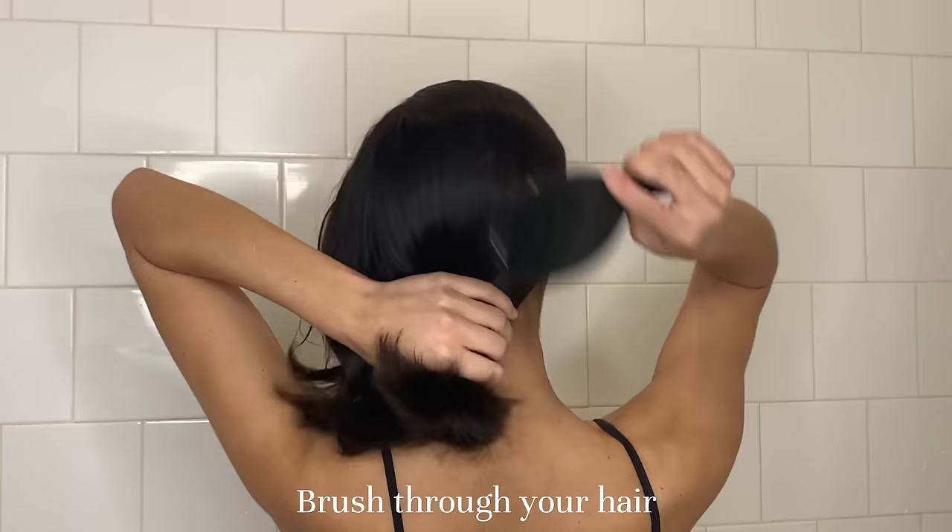First, I just brush all of my hair with my wet brush and I make sure that it's all smooth and detangled before I wet it.